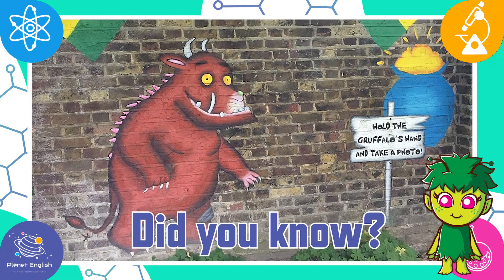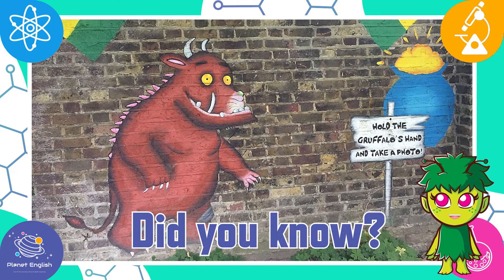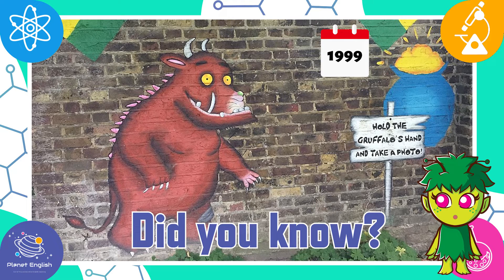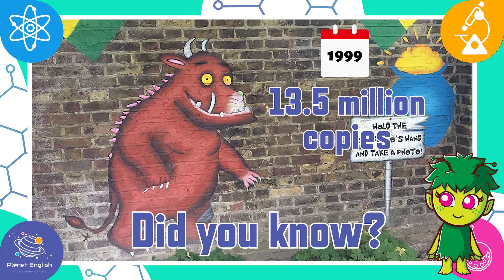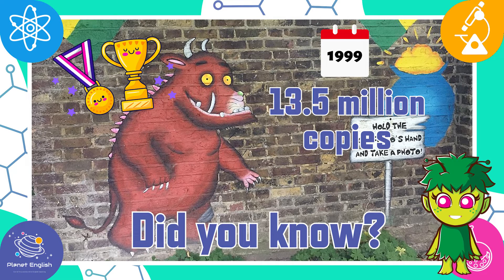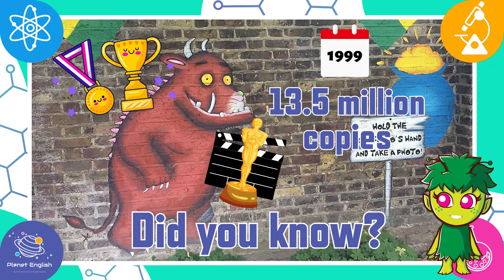Did you know? The Gruffalo was written by Julia Donaldson in 1999. It has sold over 13.5 million copies, and has won several prizes for children's literature. It has also been made into an Oscar-nominated animated film.